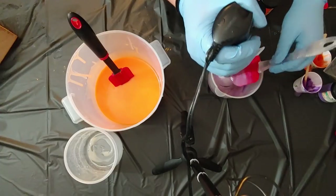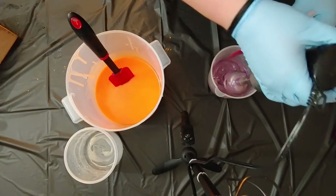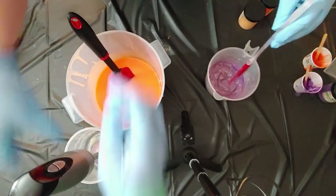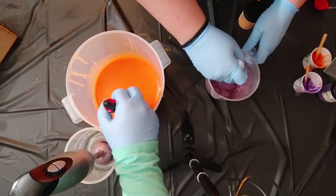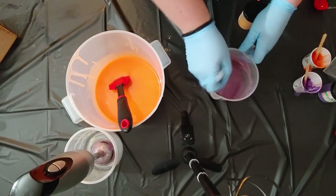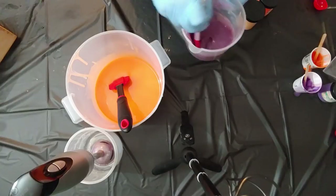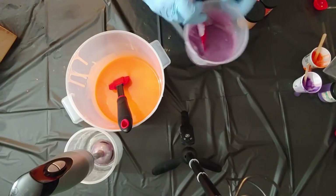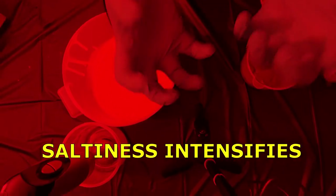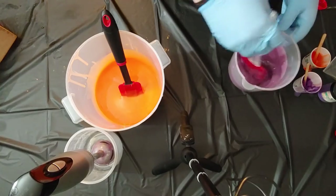Oh no, what happened there? What the hell? Ew. Oh, this fragrance oil - what the heck? Oh no, oh no. What the heck happened? So this fragrance oil is not behaving. Alright fragrance oil, you want to be like that? No problem, I can work with you.